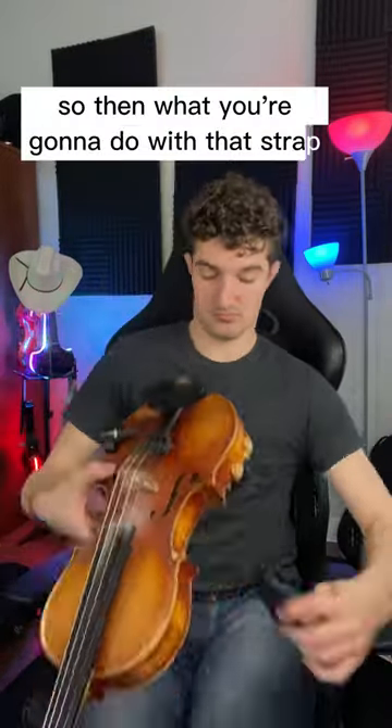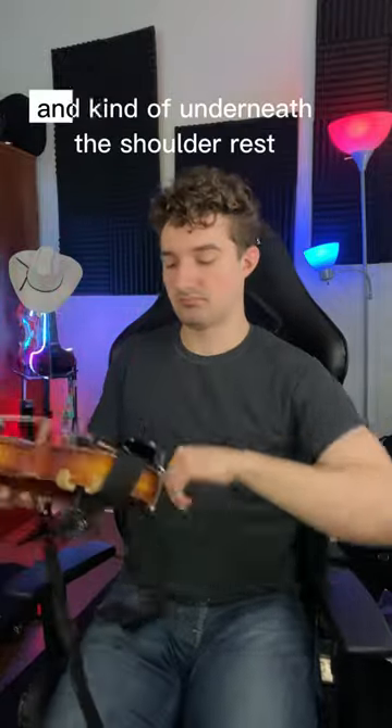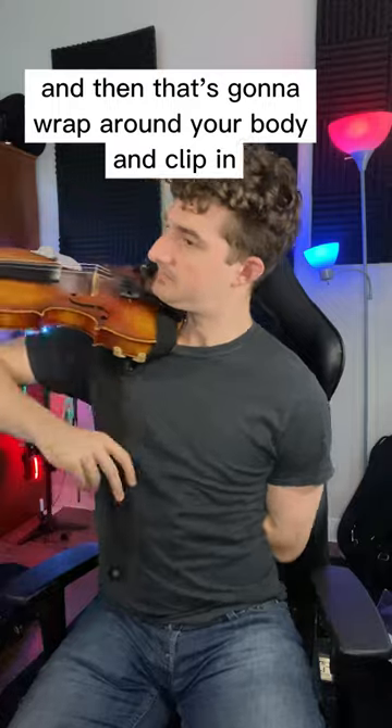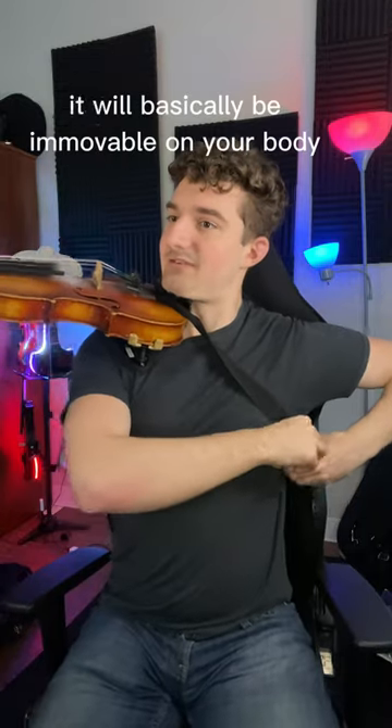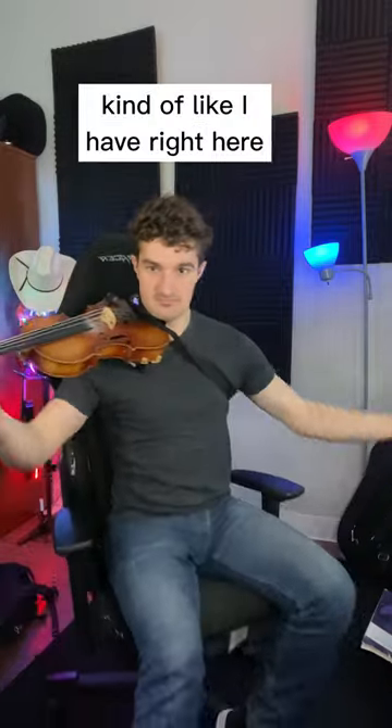Here's the solution I figured out. First, you need a strap. What you're going to do is take that strap, wrap it around the chin rest and kind of underneath the shoulder rest, and then it wraps around your body and clips in. When it's all clipped in, it will basically be immovable on your body, kind of like I have right here. Unless I purposely try and pull it down, it's really not going anywhere.